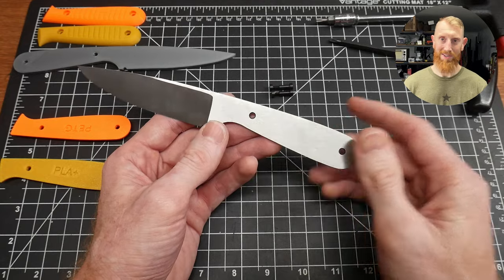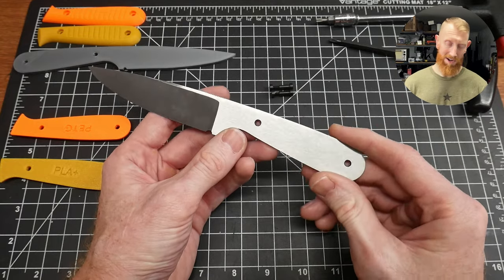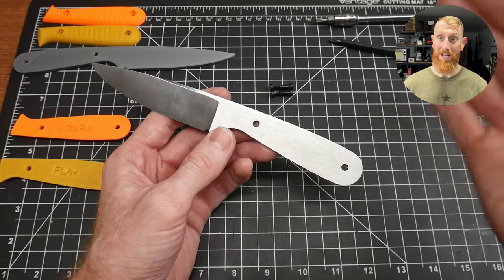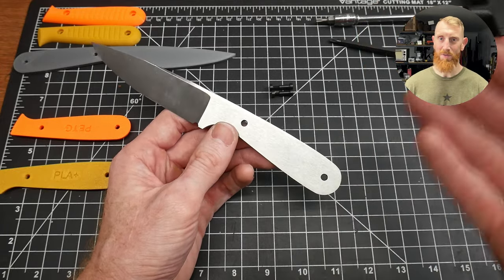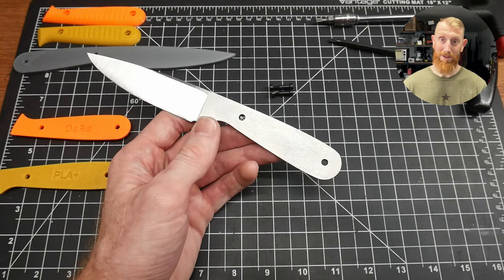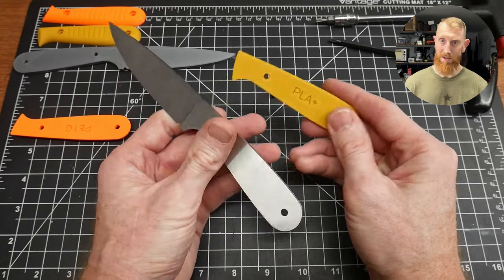I kind of laughed at myself because I have the tendency to do that on a lot of projects and have to take a step back and realize what the end goal is — which is testing out 3D printed scales and seeing what they feel like, look like, and how they would be finished on a knife.